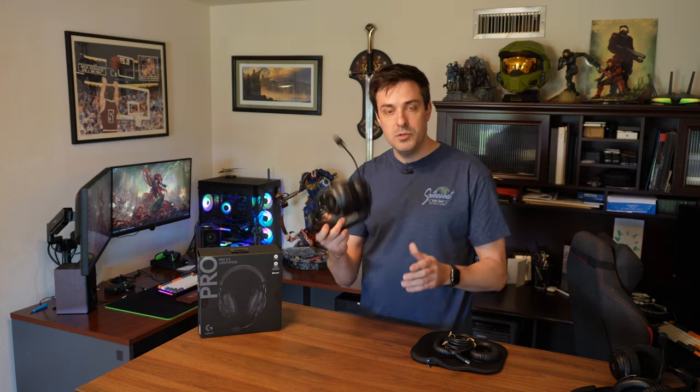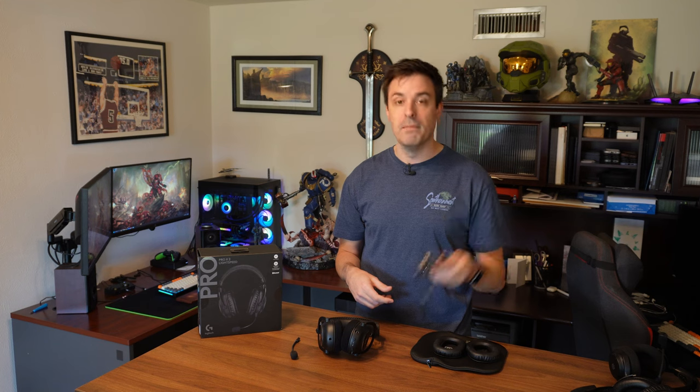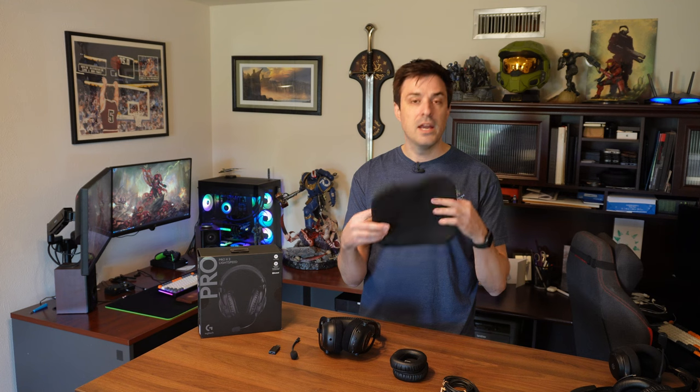So first off, what do you get in the box? You get the headset, which comes with a detachable microphone, a USB-A to USB-C cable, and a 3.5mm cable. You get your wireless dongle, and then you get swappable ear cushions, which I'll get into in the comfort section. I love that they include swappable ear cushions — as a fan of open-back headsets with cloth cushions, the first thing I did was swap out the leatherette memory foam for the cloth memory foam. And then you get this carrying bag.